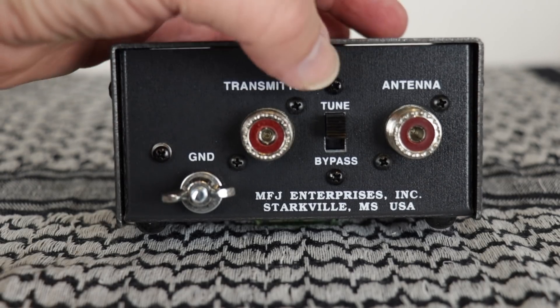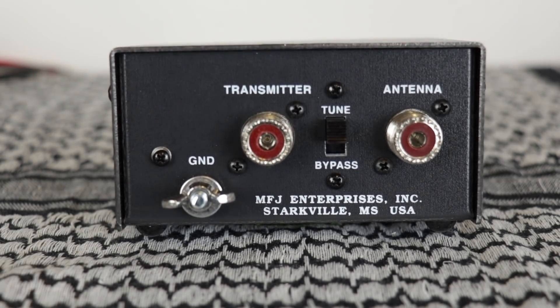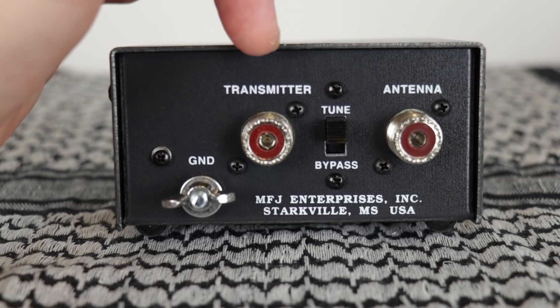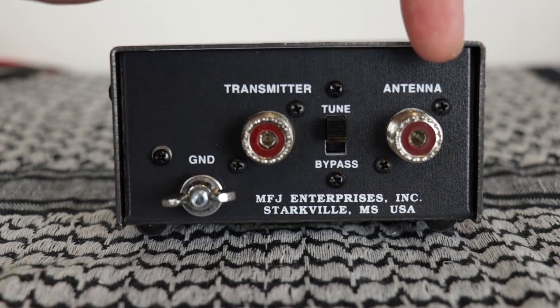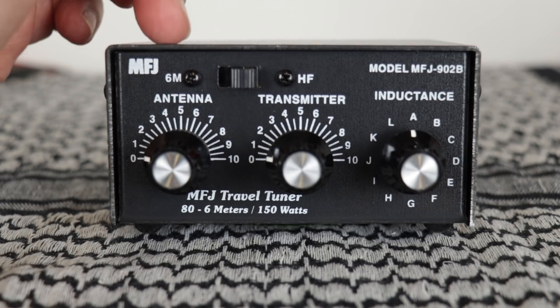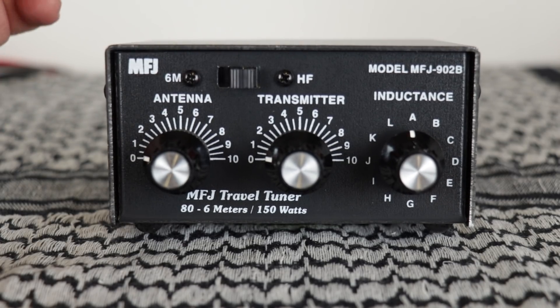On the back you have a tuning bypass switch. Just throw it in bypass if you want to bypass the entire tuning circuit, and then you have your usual connectors for your radio and your antenna, and of course a ground. If you want to use six meters, just throw the switch to the left, and HF to the right.